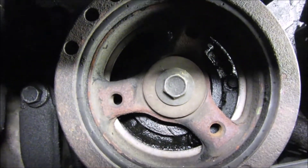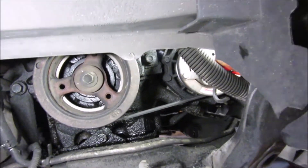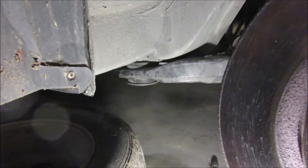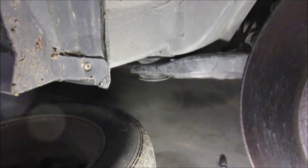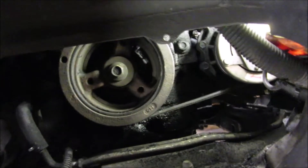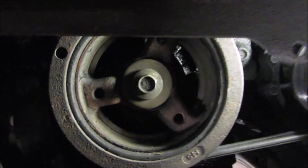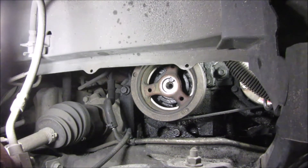I believe that's a 15 millimeter bolt. I have air — if you don't have air, you're going to have to figure out a way to hold that from moving. On some transmissions you can go underneath, take off a plastic cover, and put a pry bar or large screwdriver in there to keep the flywheel from turning. I would strongly recommend undoing your battery — probably your coil too — whatever you have to do to keep this thing from starting on accident. It's not very likely to happen, but if it did there could be serious problems.